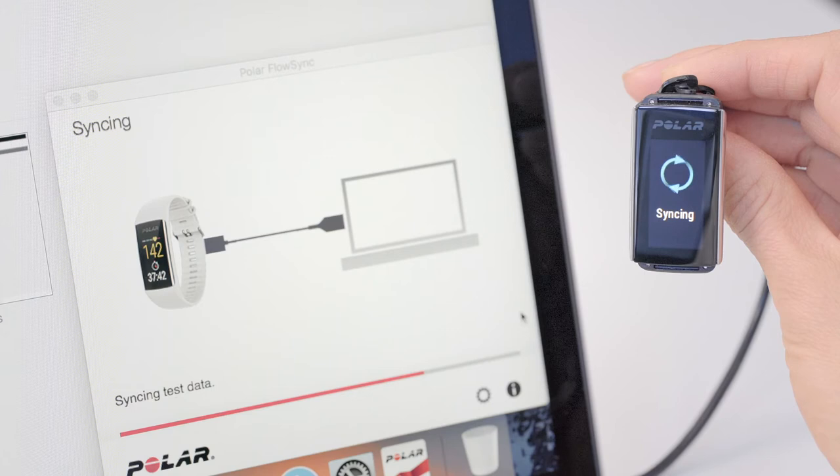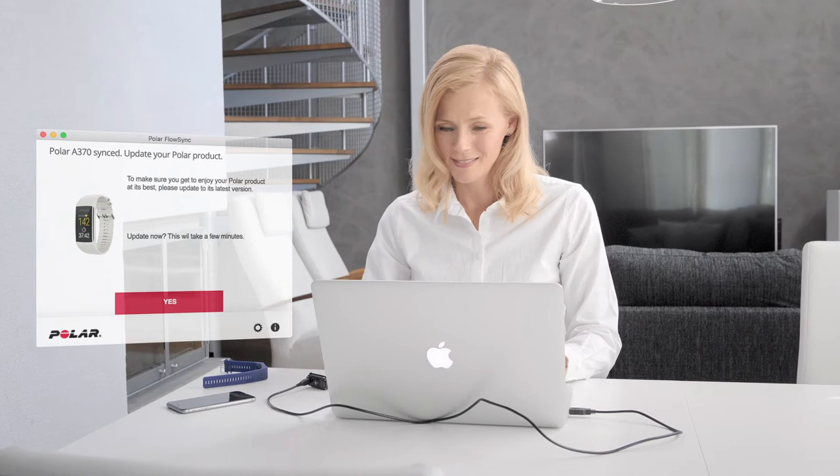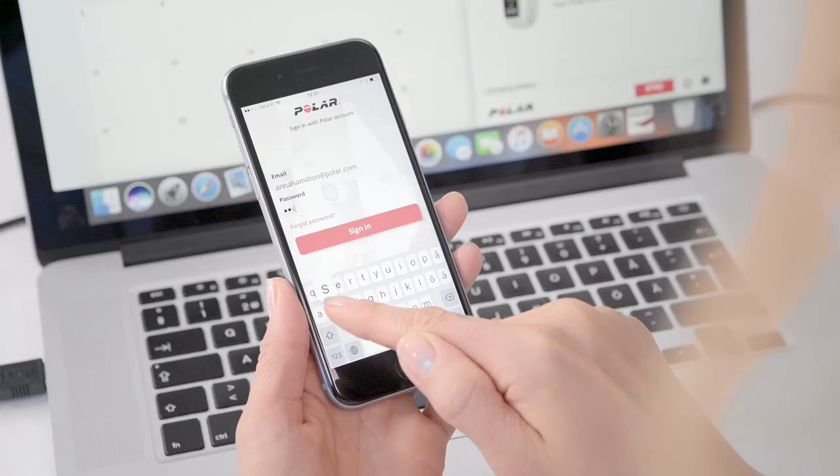FlowSync makes sure that your A370 stays up to date. To enjoy the A370 at its best, please update the firmware whenever FlowSync offers a new version. A firmware update may take up to 10 minutes. The firmware update can also be done via the Polar Flow app on your phone.